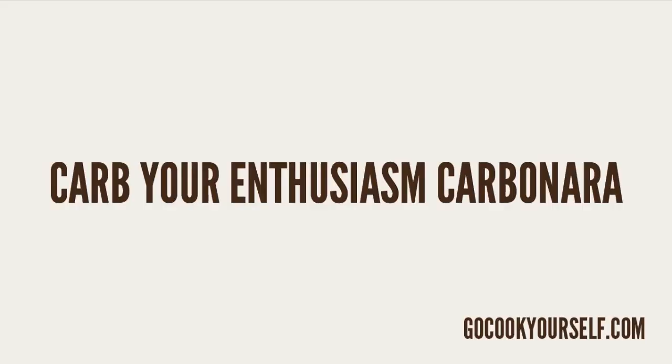I'm Rob, this is Go Cook Yourself and tonight we're going to be making the Carb Your Enthusiasm Carbonara.